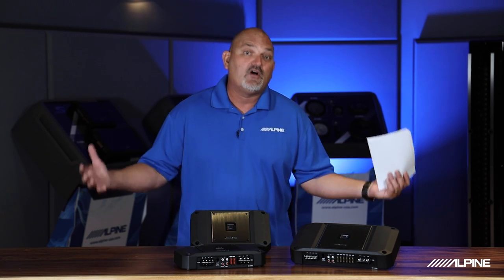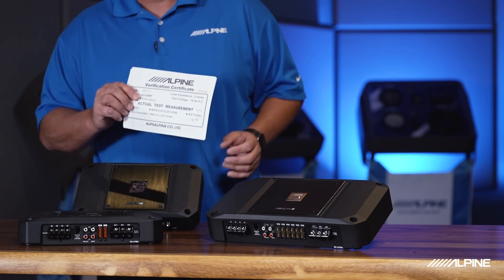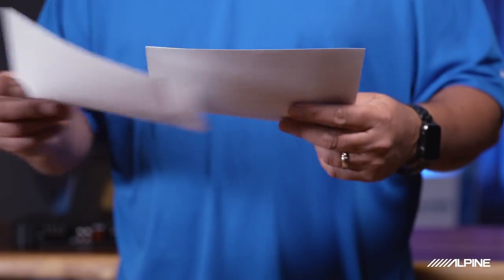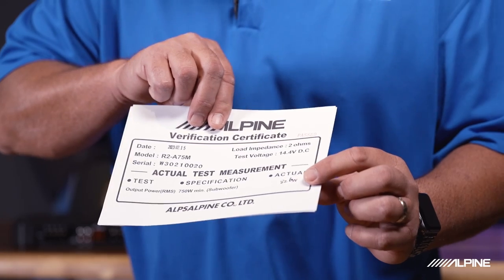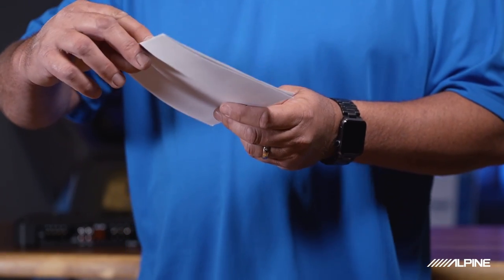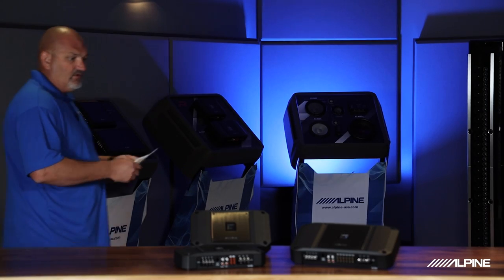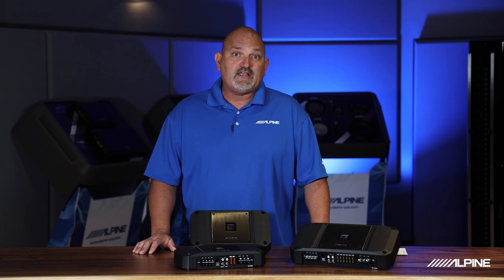The four channel is rated at 100 watts per channel at 4 ohm, but this specific unit actually gives us 158 watts per channel — you can see that right here on the birth certificate. The 750 watt mono came in at 826 watts — that is a huge amount of power out of that little amplifier. And the 1500 watt mono is consistently delivering 1580 watts of output. So we actually test these amplifiers and they produce more power than rated, which is a great way to know you're getting everything you paid for and more.